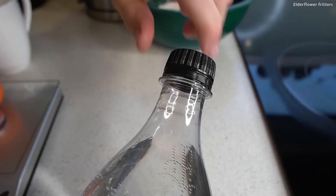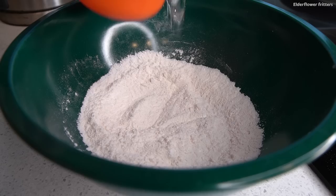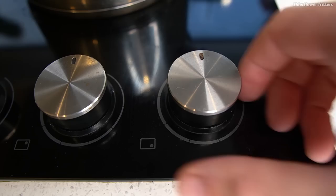The elderflower fritters are pretty simple to make. We've just got some flour, baking powder, icing sugar, and a pinch of salt, and I'm mixing that together in a bowl. Next I'm just adding a bit of sparkling water — try not to spill it — and mixing this in should make the batter nice and frothy.